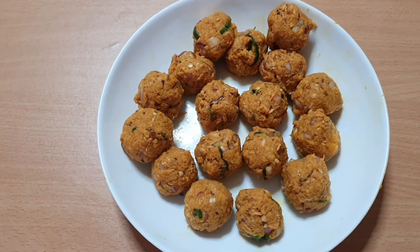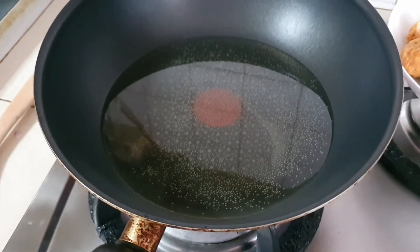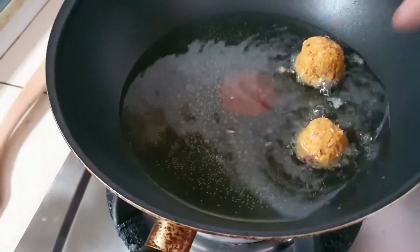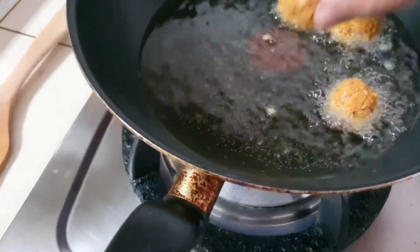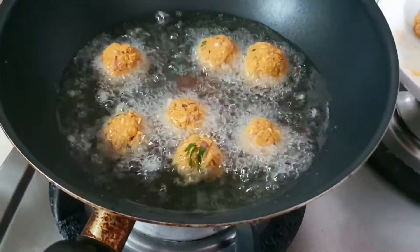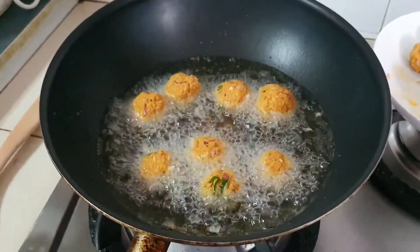I've now made the tuna into balls and now I'm going to heat up the oil and fry this tuna to make tuna cutlets. Now that the oil is heated up I'm going to put in the tuna balls. Now let this fry for some time.